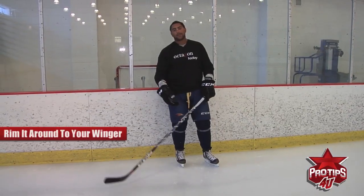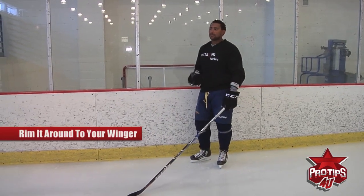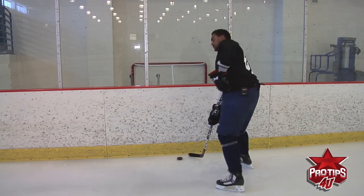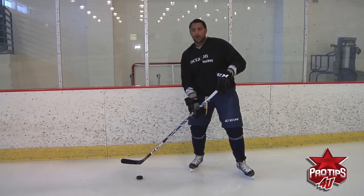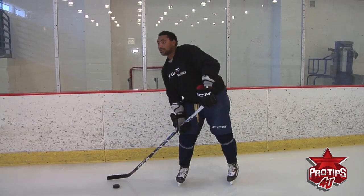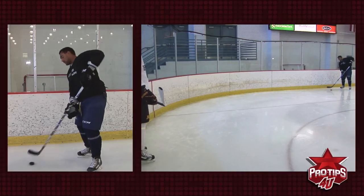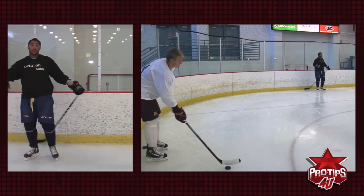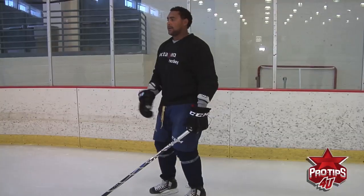Your winger is going to pick it up. You might have to take a hit to do it — that's part of hockey too. You get yourself around, you protect it, you always know where the puck is going. Fake it, rim it, take a hit, roll off, and you're up and getting back in the play. You never stop — you never want to be out of the play.